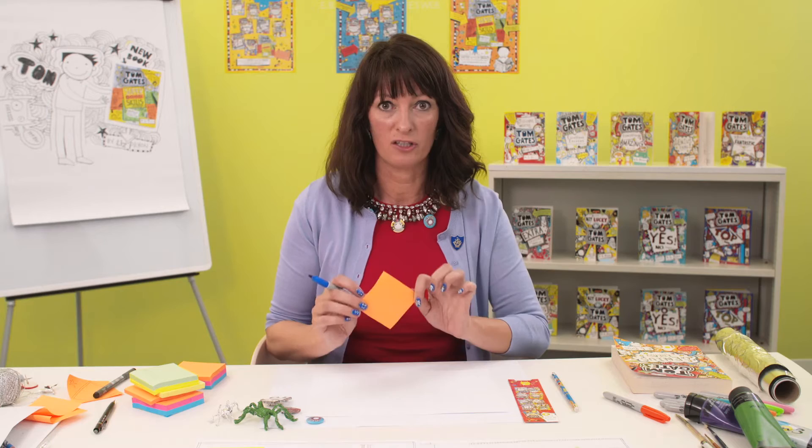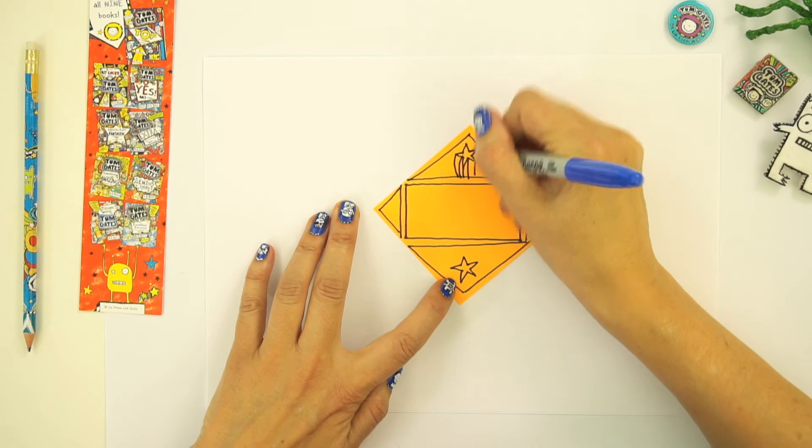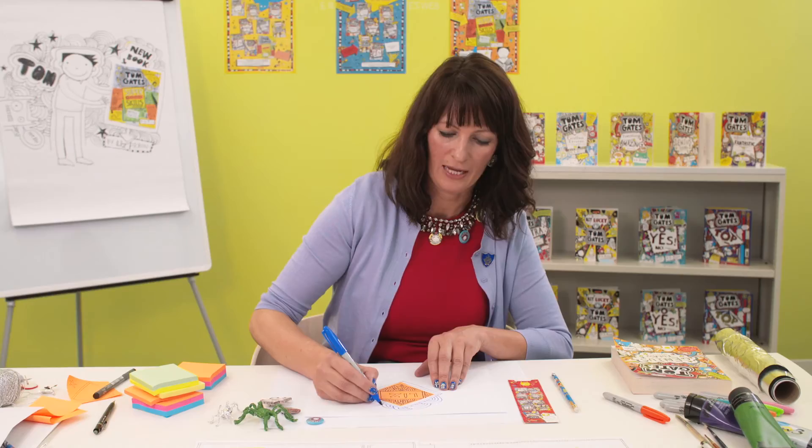So let's use an orange one now, and I'm just going to do a decorative design around this. I've left a little space in the middle, so you could actually write your name in there as well if you wanted to. I'm going to draw all the way around the edge. It looks really complicated, but it's just about building up your drawing. So I'm going to write my name inside. I'm just going to do lots of lines all the way around it, so it's like a pattern. And if you really wanted to, you could fill up the whole page.